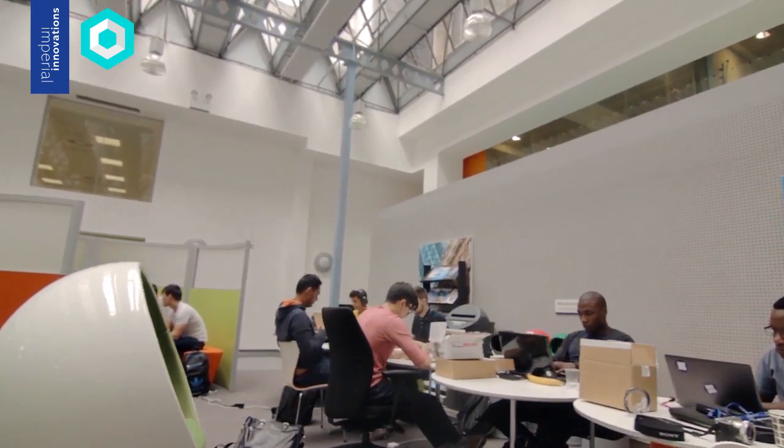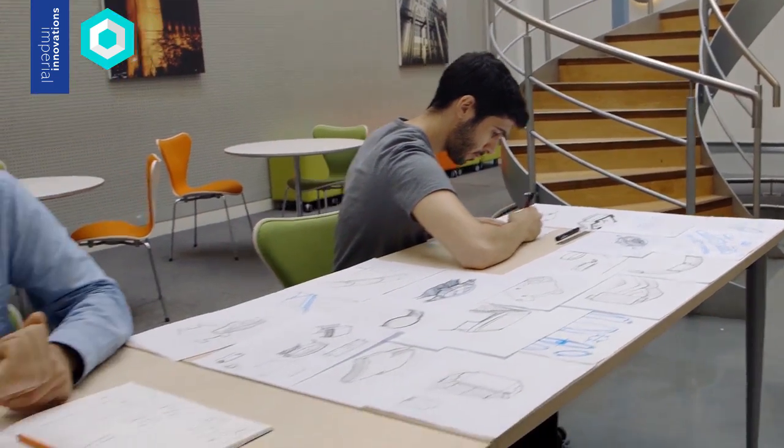Being at the Imperial Incubator, because of the location — it's located centrally in London — we have access directly to all the students, the staff, the professors. We can just reach out to anyone very quickly and ask questions. Being in this environment makes it very easy to interact with a lot of different talents. It's very important for a startup to have a place where the team belongs, and it's been paramount for us to be in one place where everybody could work.